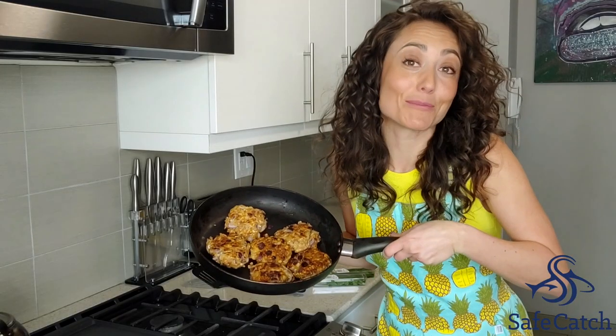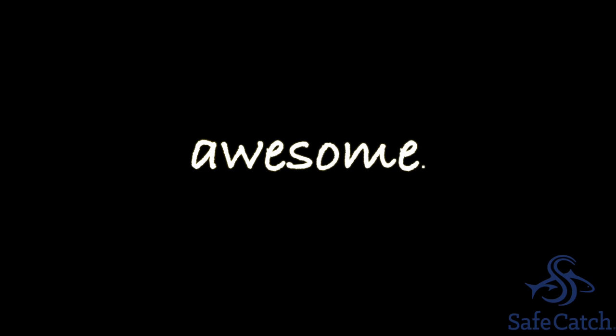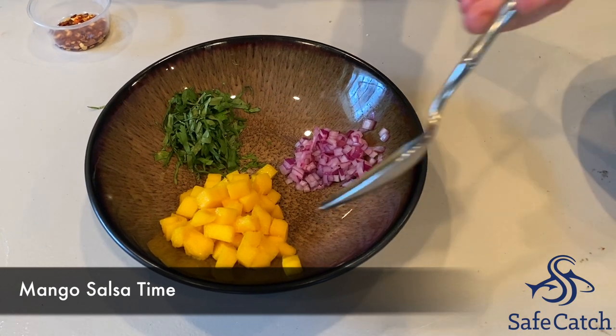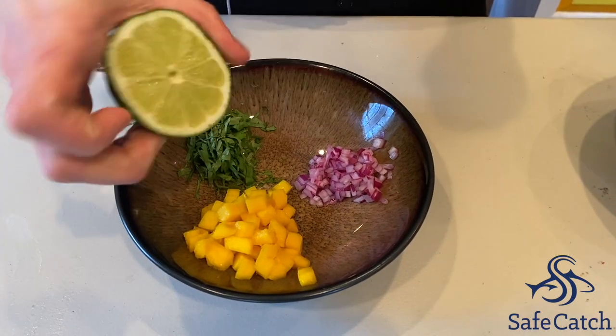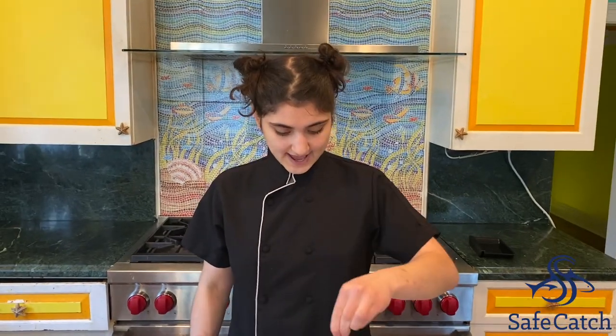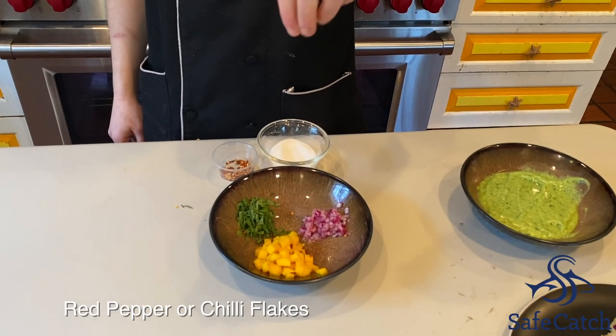Tuna cakes accomplished! For our mango salsa, we're going to mix our mango, red onion, and cilantro together with some lime. And then we're just going to add some salt and red chili flakes.